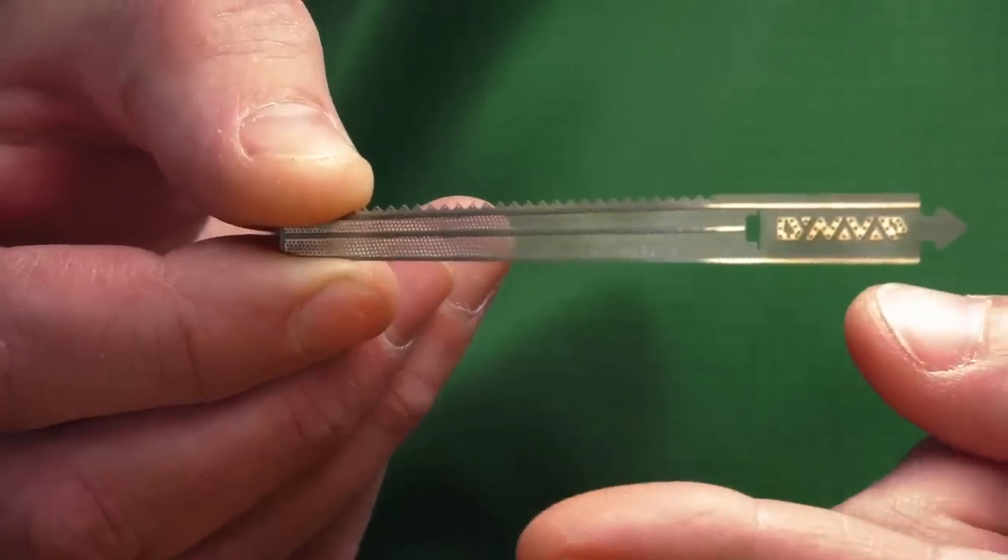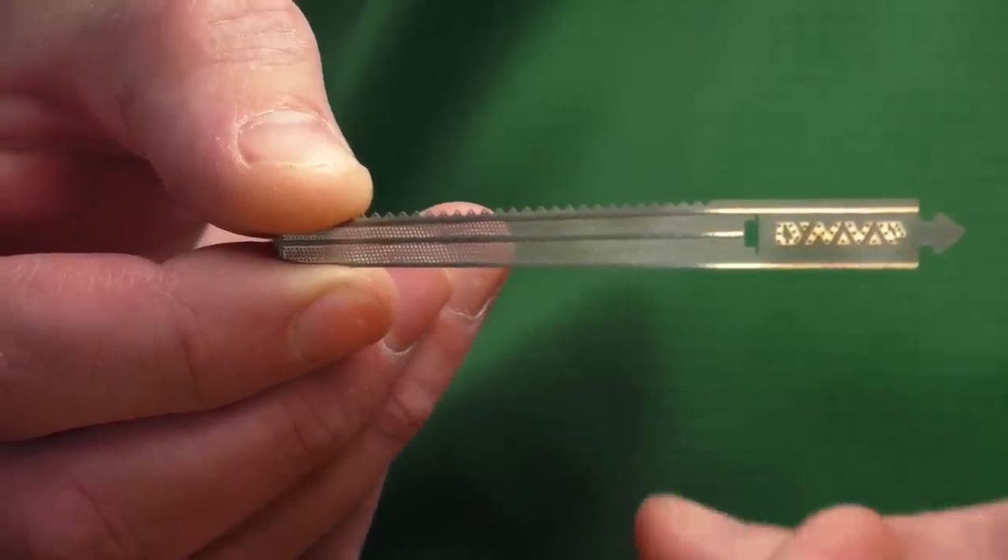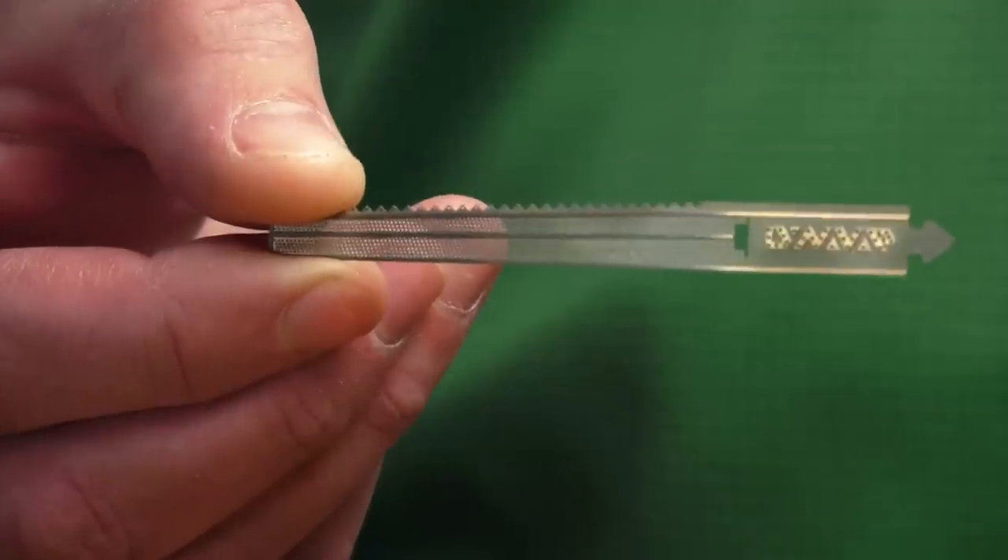The DynaCoil is constructed from one single piece of medical grade titanium with a somewhat intricate design of holes and other features to help hold your concentrates in place for better vaporization and vapor flow.